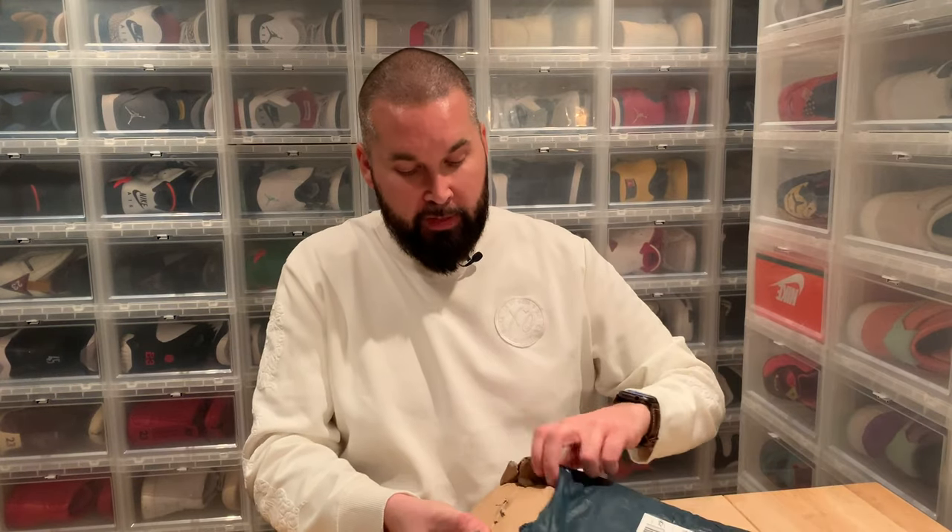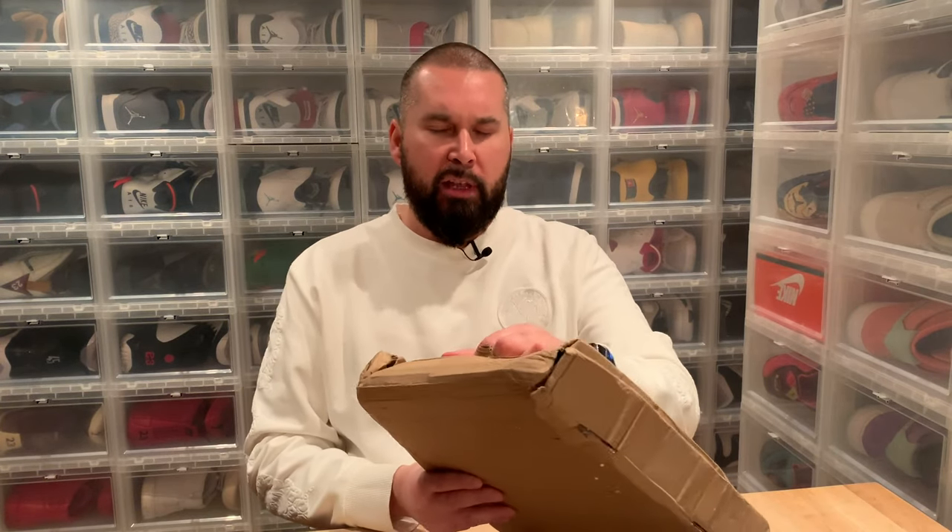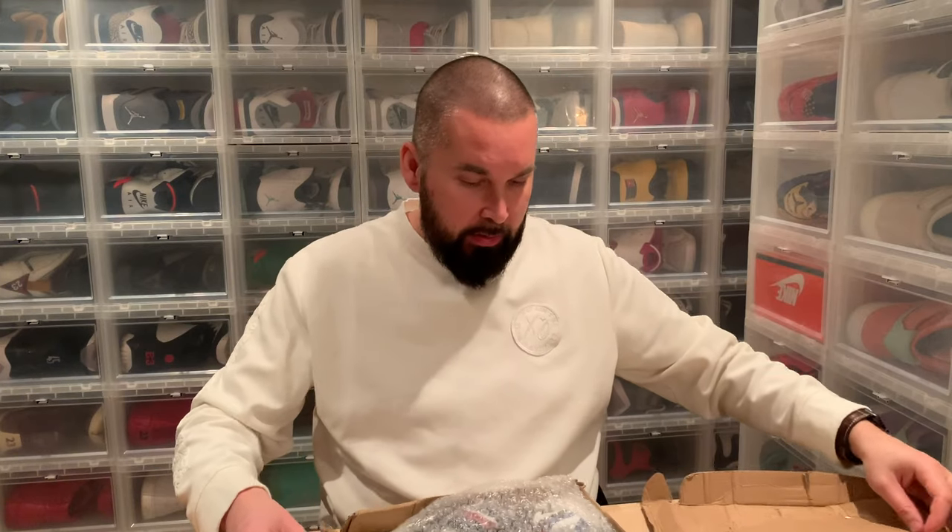Since then, I think at least a hundred people have tagged me in these. The company that sells them is called Hyper Revere — I think I pronounced it correctly — I'll post a link in the description. I just had to get me one.